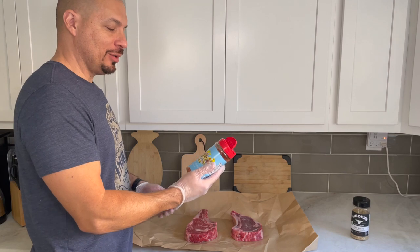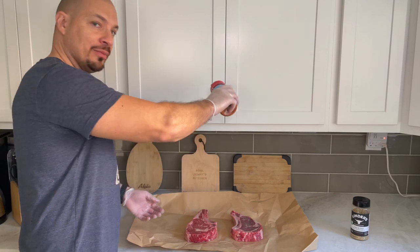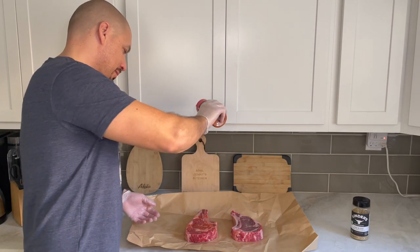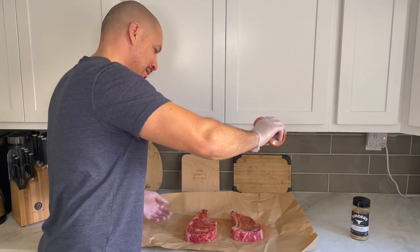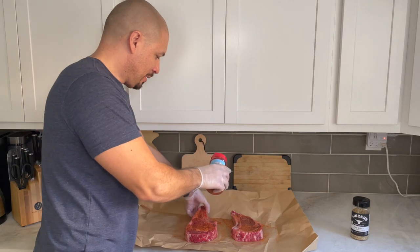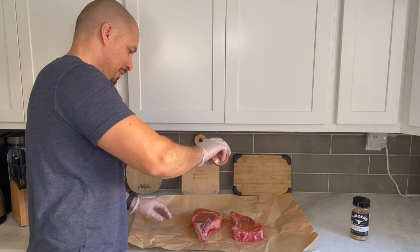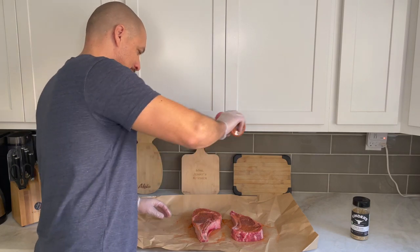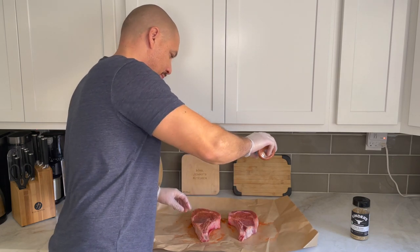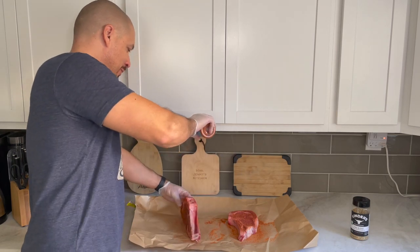We're taking this Holy Gospel barbecue rub made by Meat Church. We're gonna hold it up high so it spreads evenly. Don't be stingy with it. We're gonna do all sides — the top, bottom, and both sides. You can't hurt it, so don't worry about putting too much.